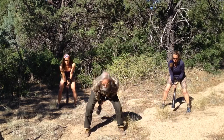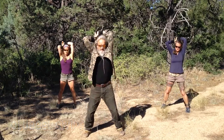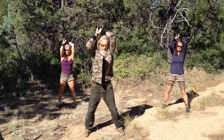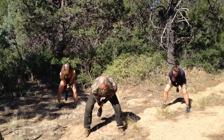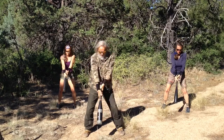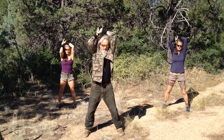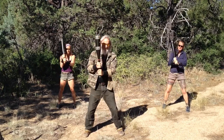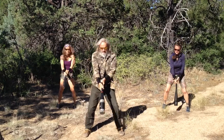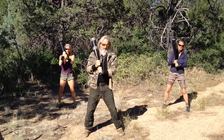All right, let's swing a little bit. Change grip.